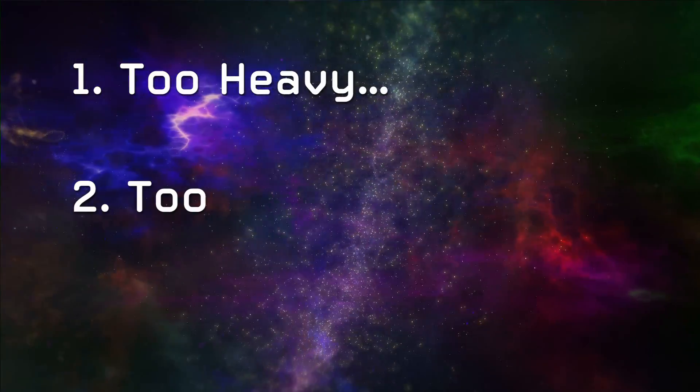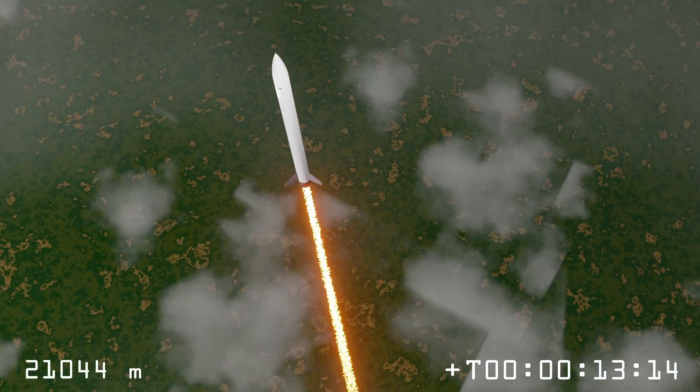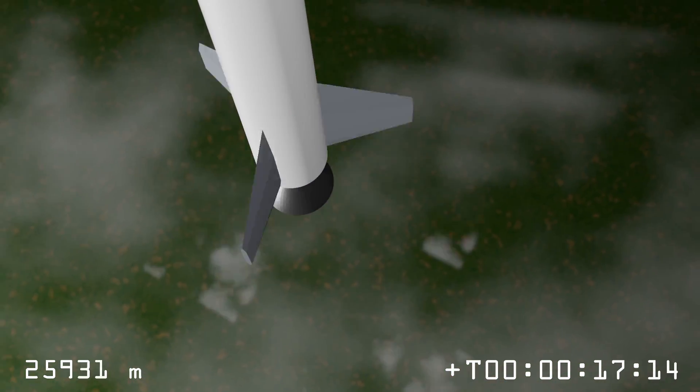The next problem was the cross-sectional area. If you're trying to build a rocket to fly through an atmosphere, you want to make sure that it's as aerodynamic as possible. It turns out that off-the-shelf tanks don't really come in the sizes and shapes that we need for rockets, so it kind of made Karma really fat with a very big cross-sectional area, which had a lot of drag and made the design a lot tougher to work with.